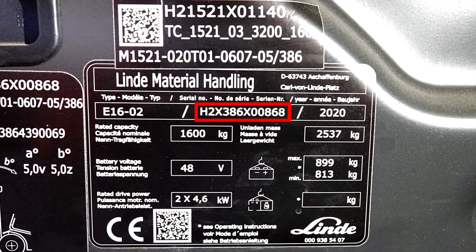Besides it, we find the serial number of the machine and the reference number, which is also interesting. In this case, the reference number is 386.